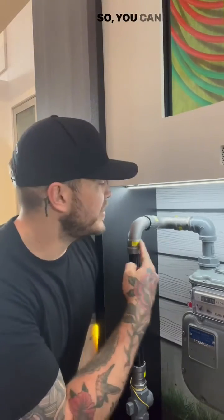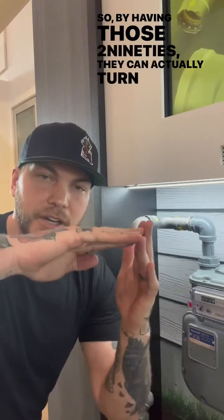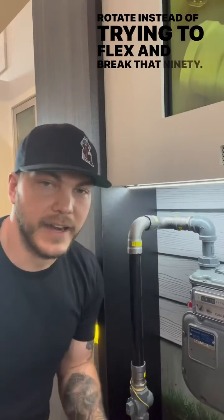The question is, what is a swing joint and why do we use it? Well, this right here is a swing joint — you can tell there's two 90s back to back. The idea is to relieve stress from the system without actually breaking something. By having those two 90s, they can actually turn and rotate instead of trying to flex and break that 90.